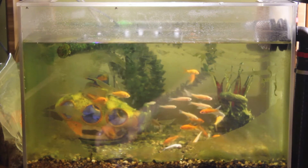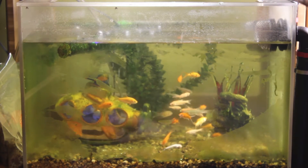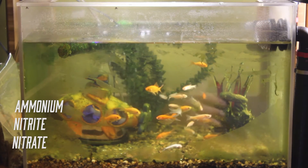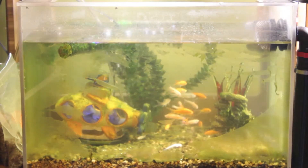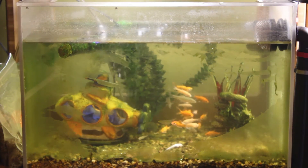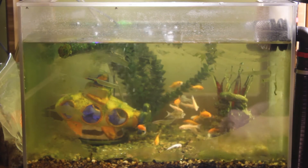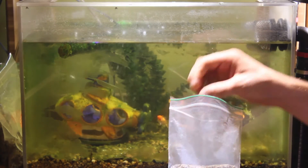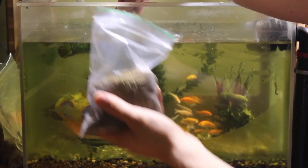Why so many fish? To generate more fish waste, and therefore more ammonia, and therefore more nitrates, which will help our plants. The old fish food was apparently missing a few very important proteins that the plants needed to be in the waste to be turned into nitrates. So this new stuff should have the proper proteins.